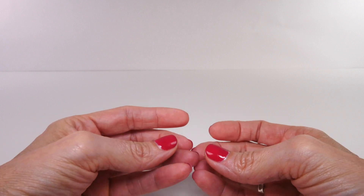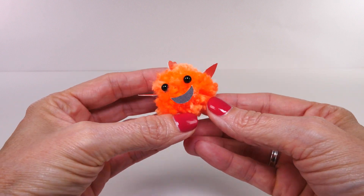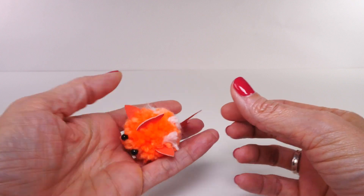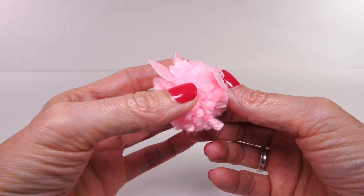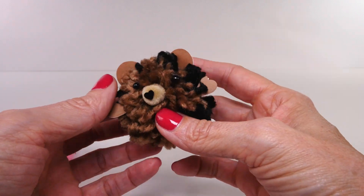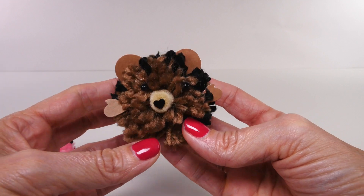It might not look exactly like Nemo but I think it looks pretty close. I love his little smile. Okay — here is our Peppa Pig, this one is so cute I love it! And I have a couple of surprises — I made this cute little bear. I gave him some little hands, see that? And ears, and look at his cute little heart nose.